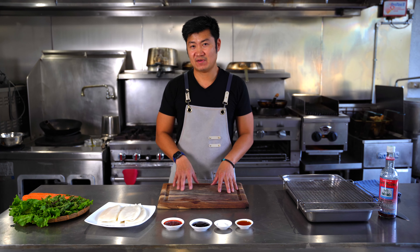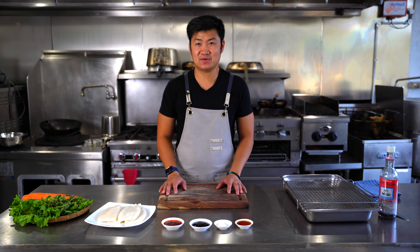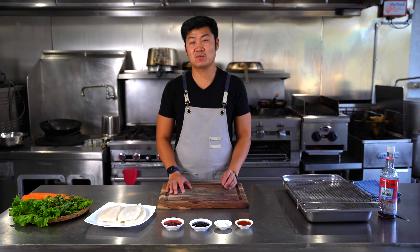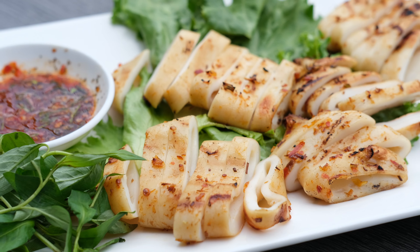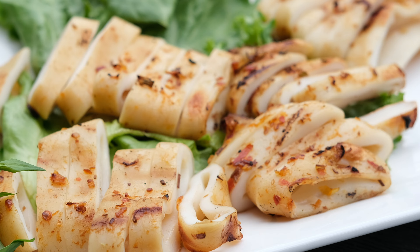A lot of people have known us through 545, but here we're introducing our new concept, a new restaurant. It's featuring a lot of Vietnamese home-cooked meals and home-cooked dishes. One of those home-cooked dishes that we're going to present today is a grilled squid dish.